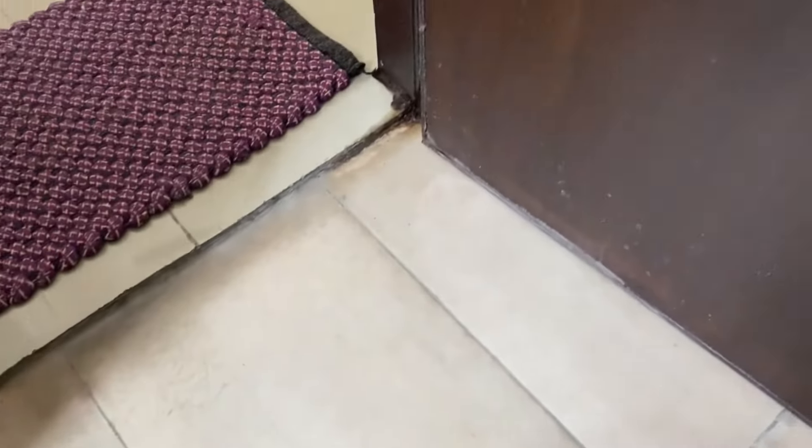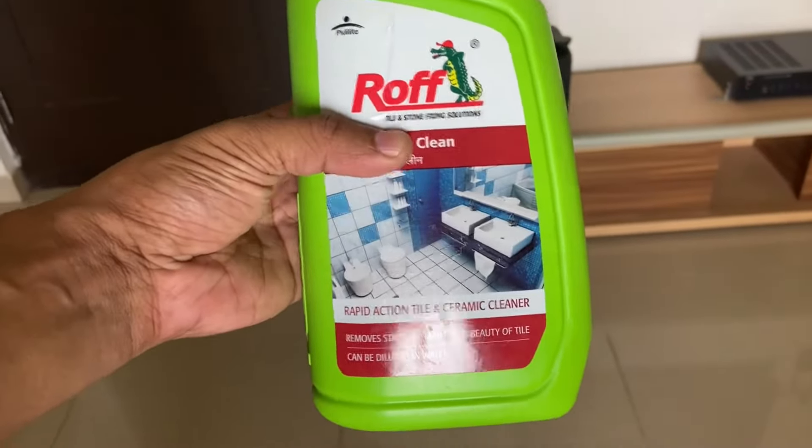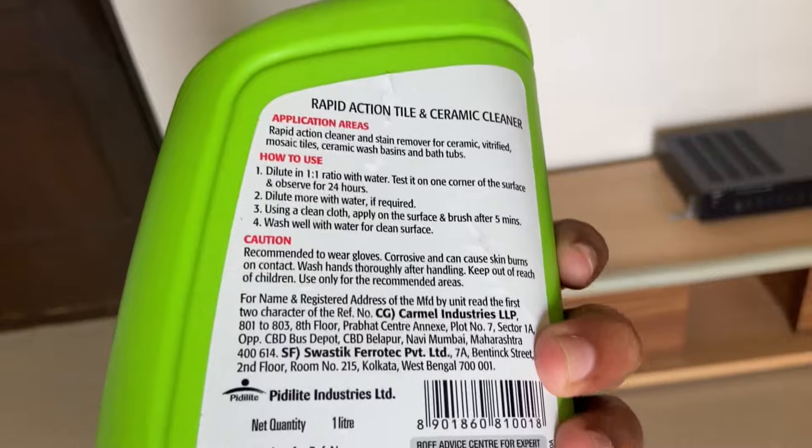You can also see the scales which have deposited on the tiles on the side — the glass has actually become like frosted glass. So I'm going to try cleaning this washroom for good. Somebody was telling me there's this product from Pidilite Industries called Roff, which is seemingly very good. This bottle costs about 180 rupees — could be cheaper at DMart and places like that.